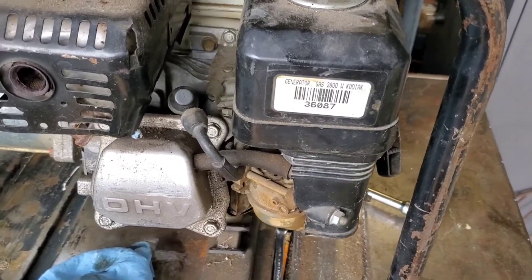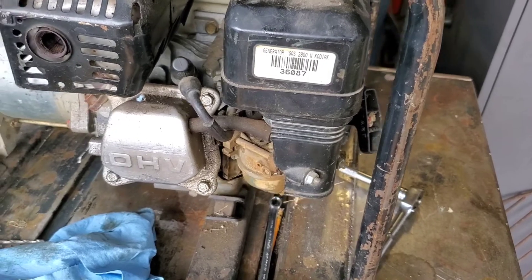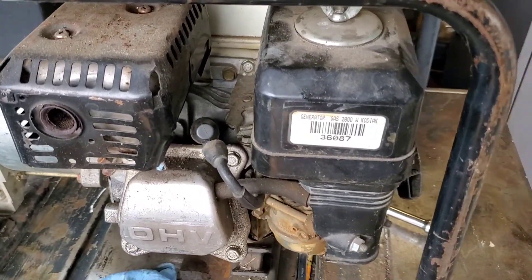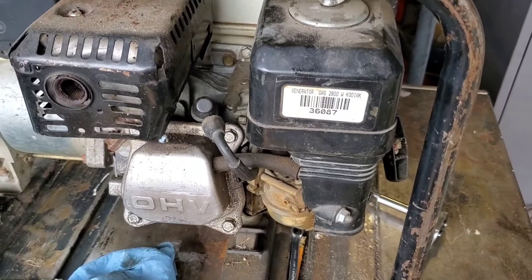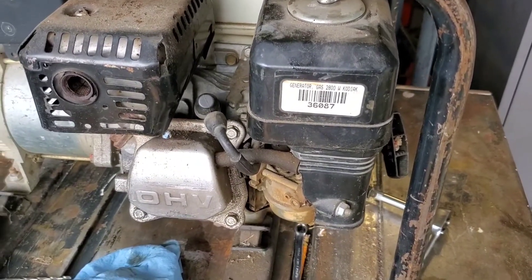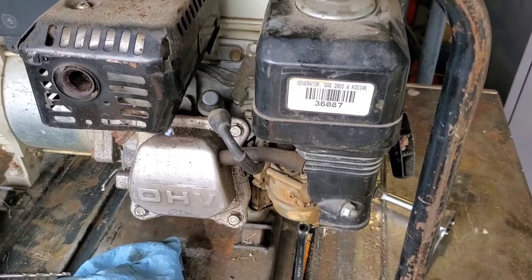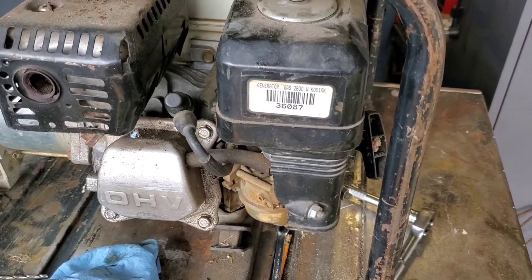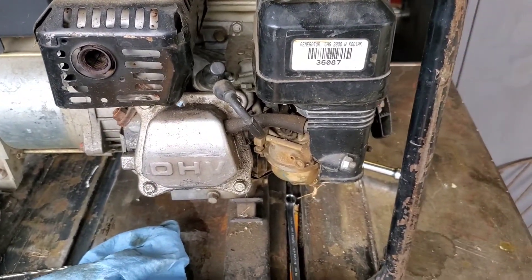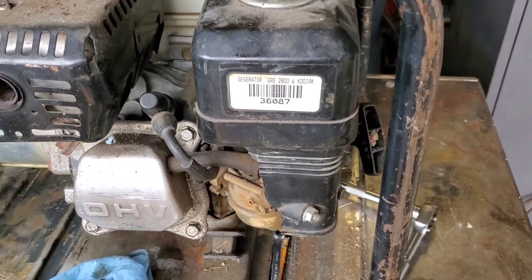You heard it run — there's no valve clatter, so I'm not going to bother checking the valves. I don't know how many hours on this thing; I know we burned at least two or three tanks of gas through it. I'll get some proper oil — I think I might have some 5W30. I believe that's the recommended oil. I'll look it up and make sure, because these manufacturers don't seem to put a sticker on, and these things live and die by their oil — you'd think they would tell you what to use.